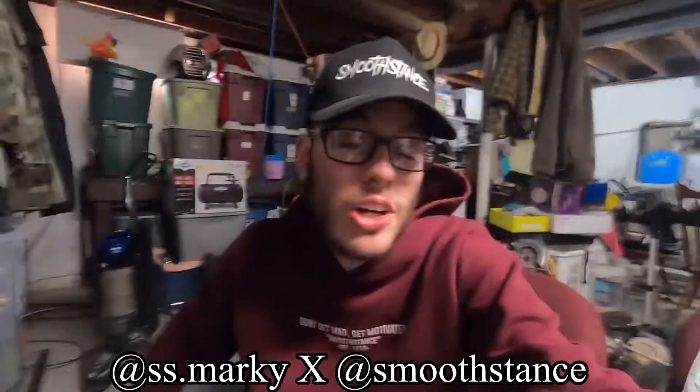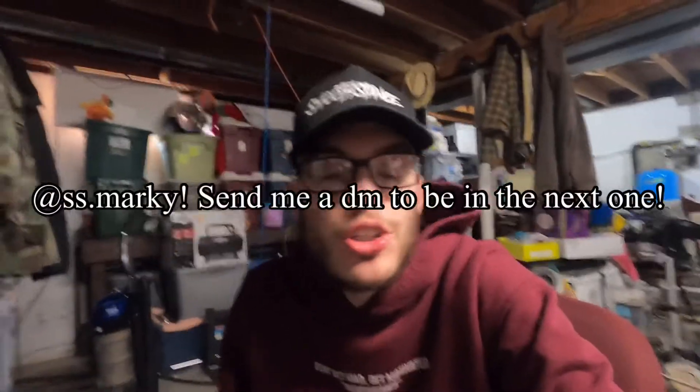What's going on ladies and gentlemen, it's Mark. I need to shave, I know, but today we are doing rating my subscribers' cars number nine, I think. So this series has become like a running series on the channel. So thank you guys for that. This series is so much fun to do. So if you want to see your car in the next one, by all means please send me a DM on Instagram at ss.marky and I will for sure review it.